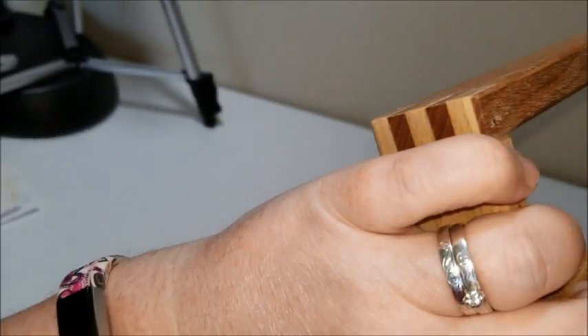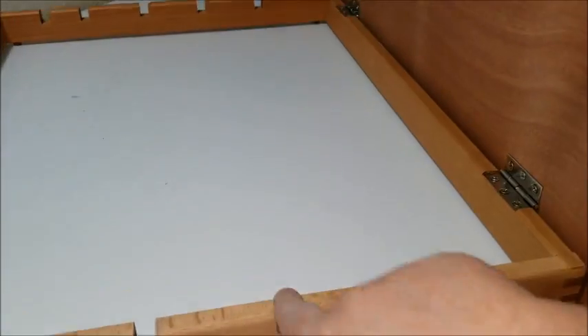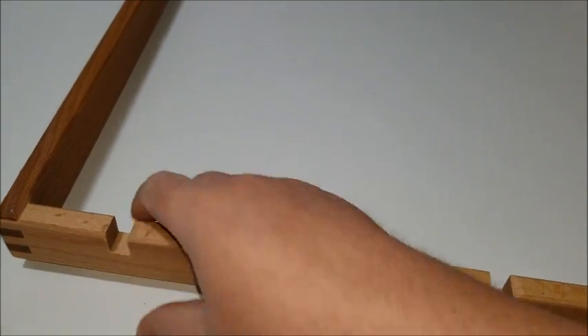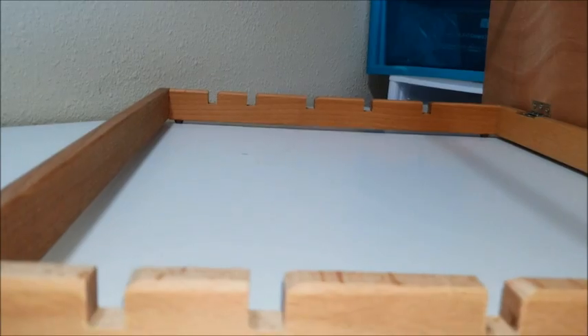All right, here we go. It has four different settings you can do it on, and the last one's to lock it down. It does actually have these grippies on the bottom — I wasn't sure if it was going to have them or not, but it does, so that's nice, it won't slide around. This first setting puts it up way too high — that's not the kind of diamond painting I want to do; I don't want to be up here like this because that really kinks the shoulders.